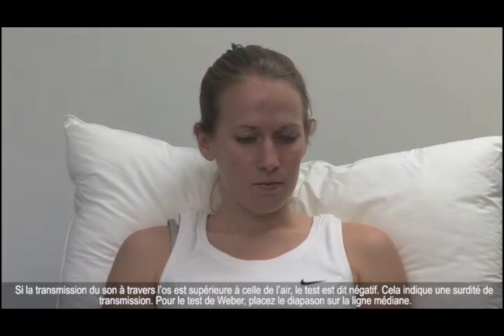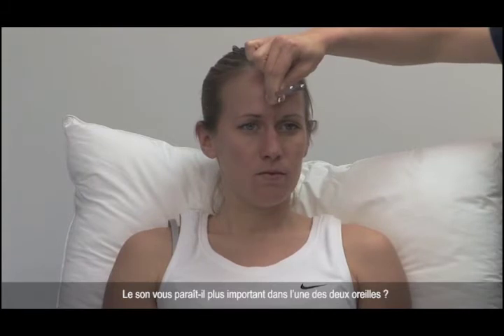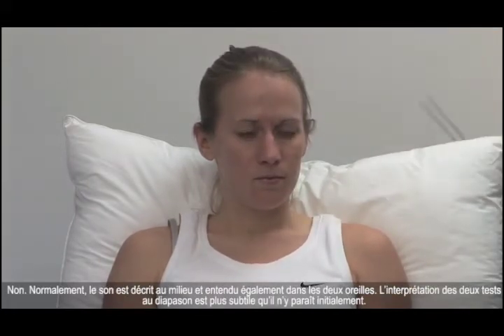For Weber's test, place the fork in the midline. Does this sound louder in either ear? Normally, the sound is described in the middle and heard equally in both ears.